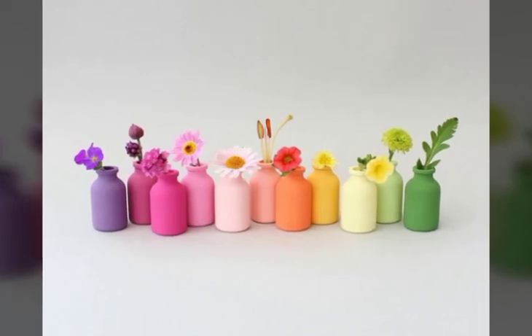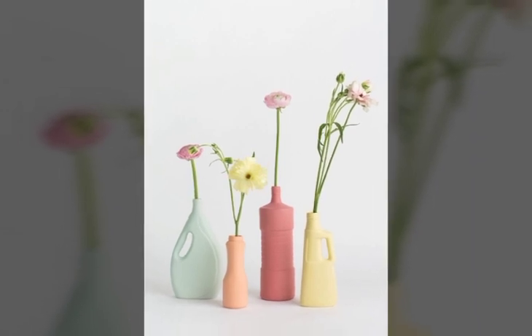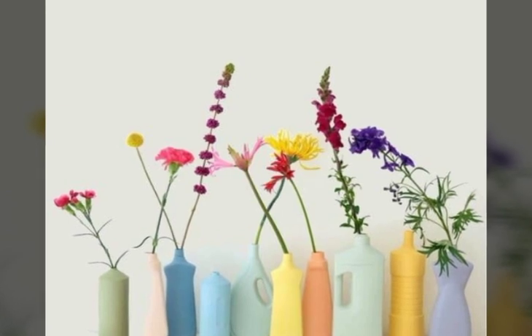Bismillahirrahmanirrahim. Salaam to my followers, welcome back to my YouTube channel The Paper Art. Hope you all are fine. Today I am showing you some different ideas of bottle craft — these are very amazing and beautiful, as you can see.